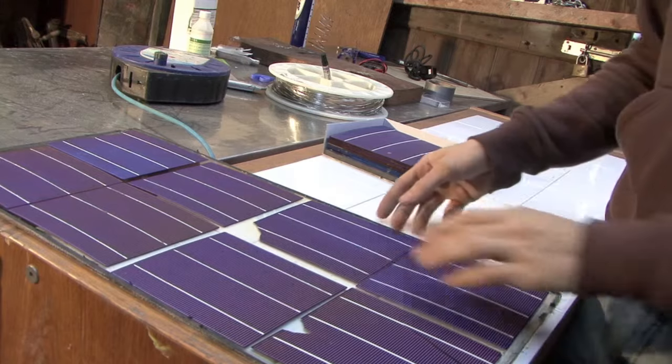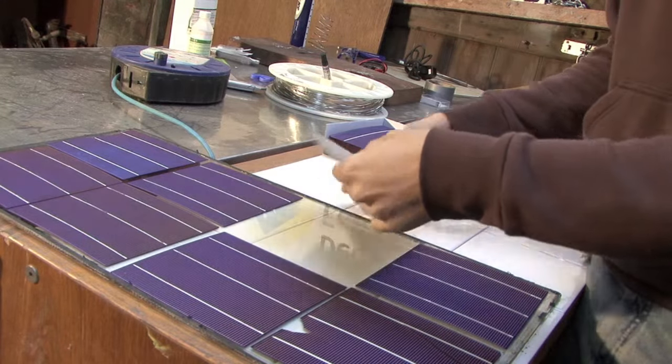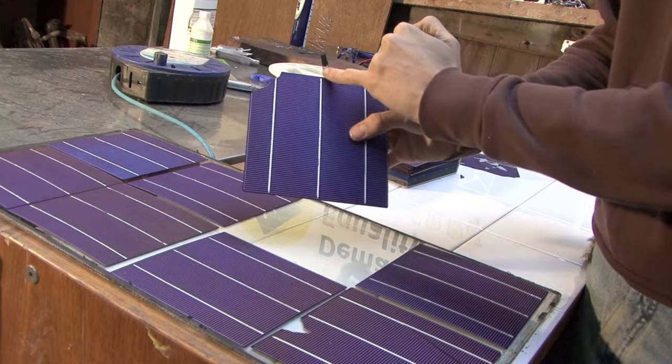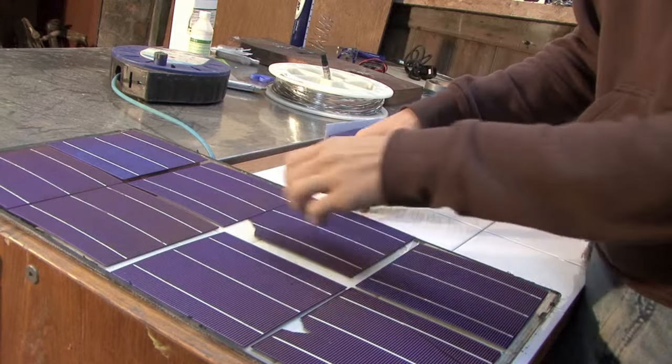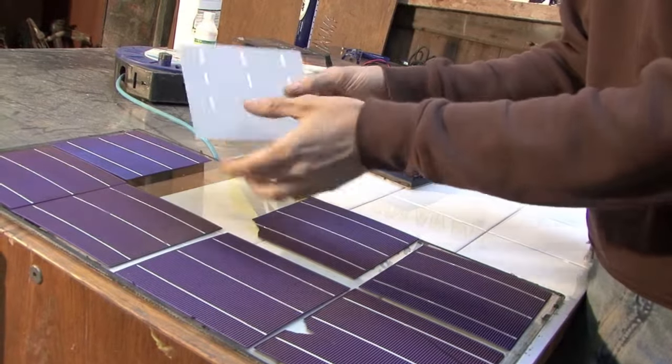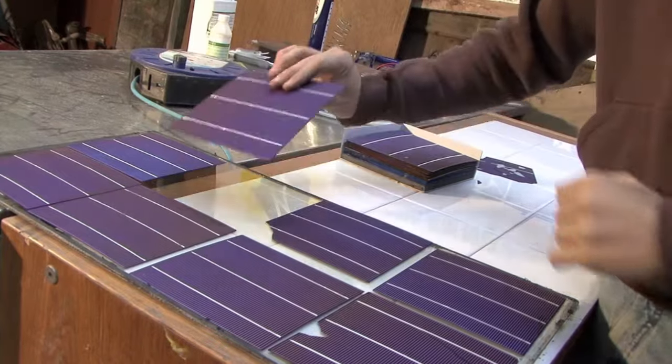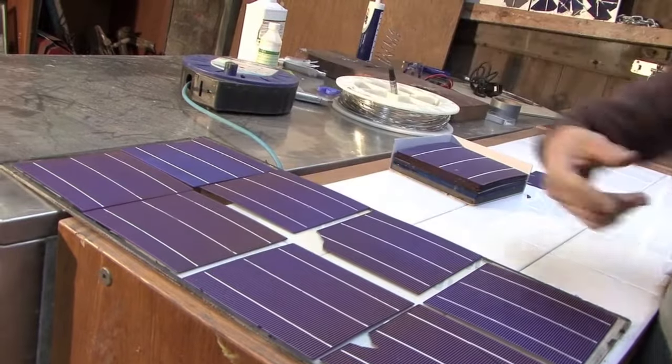We're going to be connecting along these white lines. We're going to be soldering tabbing wire up this white line, and then we're going to be soldering that same tabbing wire onto the underside of the next cell. From there, tabbing wire will run onto the top of the next cell, and so on.